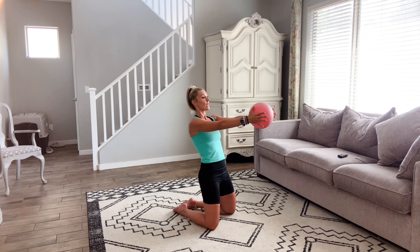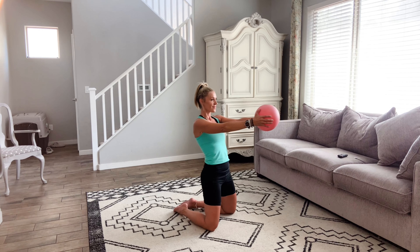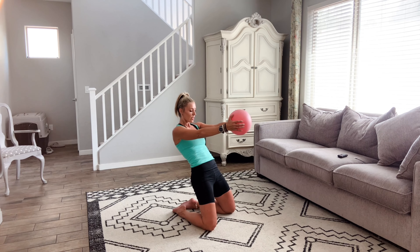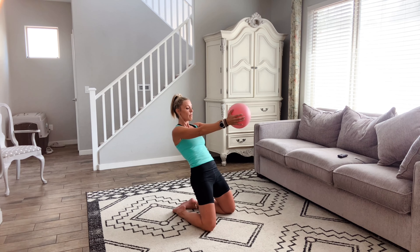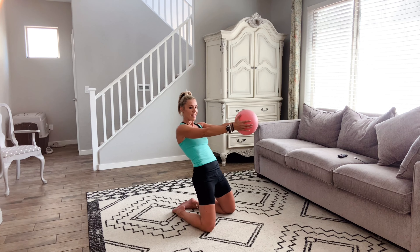Now we're going to keep our body in a nice straight line. We're going to lean back and come forward using that core — lean back and forward. Breathe. Lean back and forward. Back and forward. Give me four more: four, three, two. We're going to combo both of these — hold here, squeeze: four, three, two, one. Lean back and forward. Squeeze: four, three, two, one. Lean back and forward. Keep going, lean back and forward. One more.